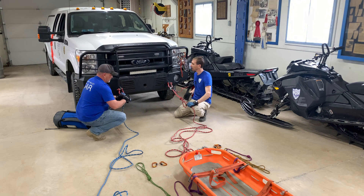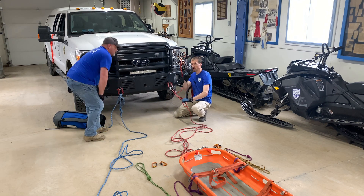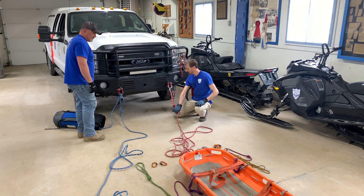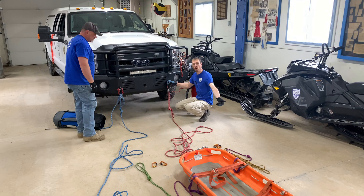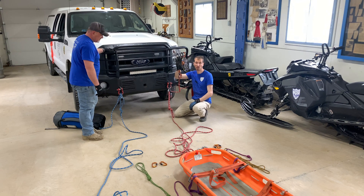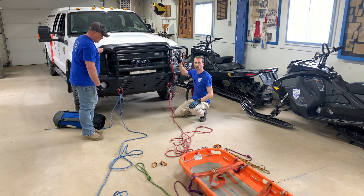Todd and I are going to swap spots to cross-inspect each other's work. As the individual on the main line, I have a couple more things to attend to. I'm going to set up the mechanical advantage for the raise — I need a single pulley that potentially has a swivel, a prussic cord, and a carabiner that will be used as my tractor. I'll hang that up here rather than on the ground where it could get kicked or tangled.